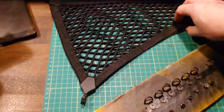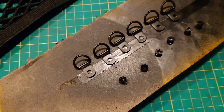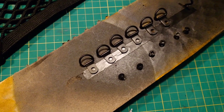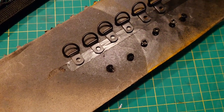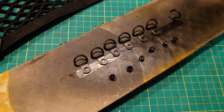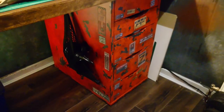So to attach the net to the side of the drawers I've got these small D-rings. They were silver, which I didn't like, so I'll just give them a quick spray paint of black, including the screws as well. I'll just mark where these need to go, drill a wee pilot hole, screw them in, and they're good to go. Let's go!